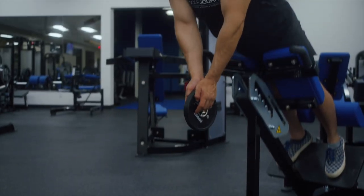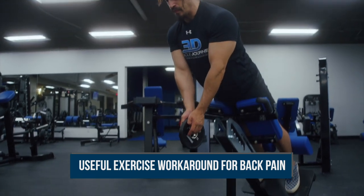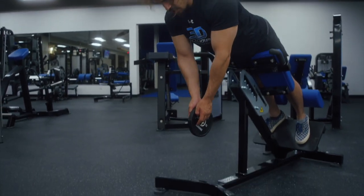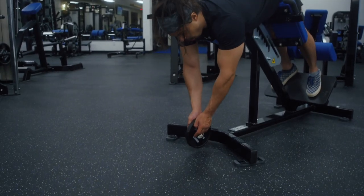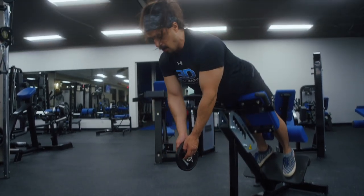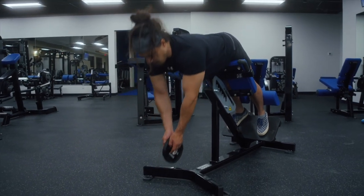As a final note, back extensions are also great if pain prevents you from squatting or hinging. Often, although not in all cases, back pain might prevent you from doing squats or deadlifts, but you may still be able to perform back extensions. A number of times, we've watched our athletes successfully maintain or even gain muscle using only isolation exercises like back extensions, hip thrusts, leg curls, and leg extensions, despite temporarily being unable to squat and deadlift due to pain or injury.